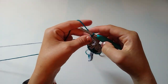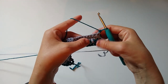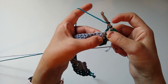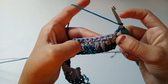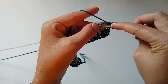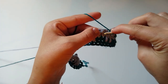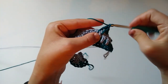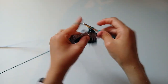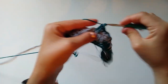Now we have worked the first two rows of our repeat. For row five we're going to offset these spike stitches. Chain one and turn — we worked spikes here every two stitches, now we're going to place stitches offset to create that nice staggered look. Start with two spike stitches into the previous row, then work two single crochets, then repeat: double crochet spikes into the single crochet stitches, then two single crochets. Repeat all the way across.